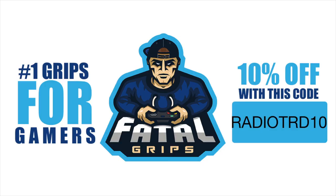This video is sponsored by Fatal Grips. Fatal Grips is the number one gaming accessories company for Xbox One, Xbox 360, PlayStation 3, and PlayStation 4.